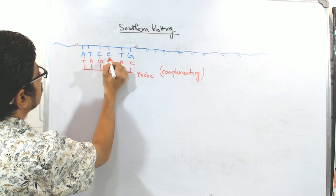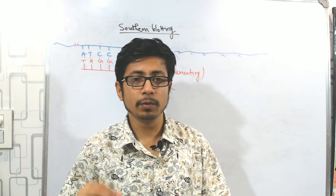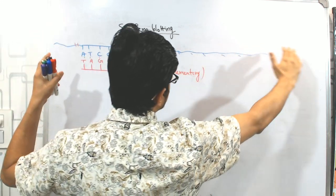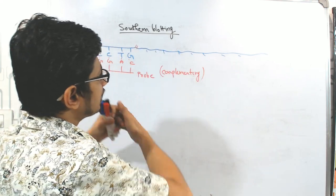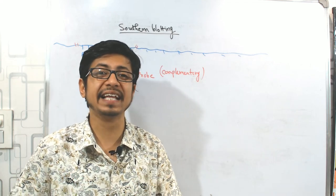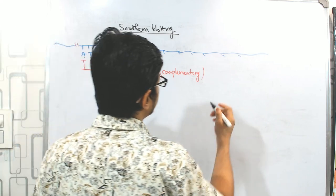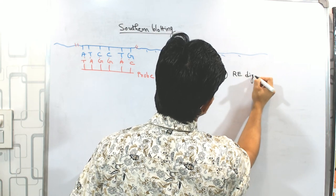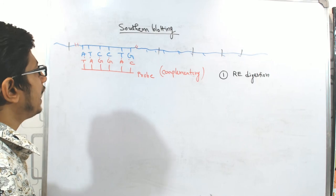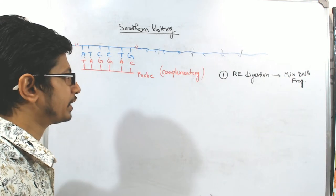Due to hybridization, you can easily find out the target region of the DNA. Now, the question is how can you design an experiment utilizing a probe to fish out a fragment of the DNA. Since this DNA is huge, the very first step is restriction endonuclease digestion. We use restriction endonuclease to cleave this DNA in targeted locations, fragmentize it, and then this fragment forms a mix. A mix of DNA fragments is generated after RE digestion.